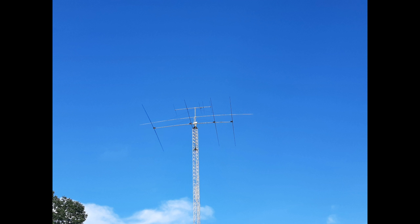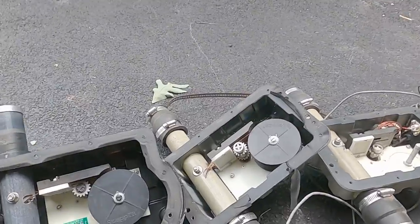Hello everyone, I'm Steve W9SN, and in this video I'm going to show you how I rebuilt a four element stepper that was damaged by lightning.